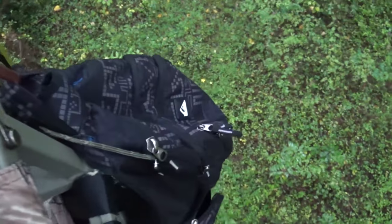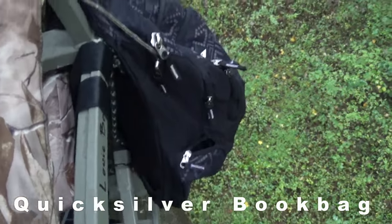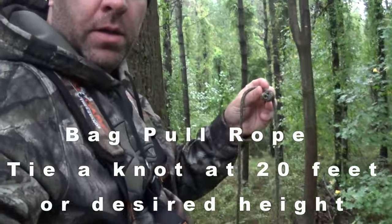My bag — I forget what it's called, actually — but it's not a hunting bag, it's just a regular book bag. I wash it with other stuff and it has three compartments. When I think I get up to a certain level, I reach down, grab my rope, pull up, and if the base of my stand is around this level, I'm close enough to 20 feet.